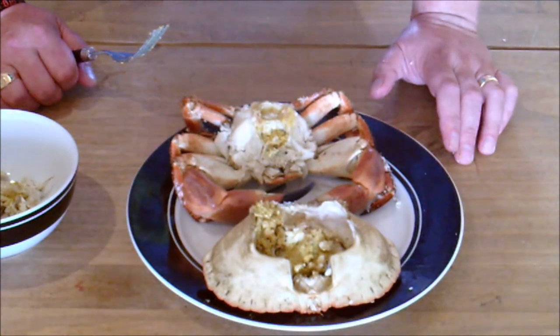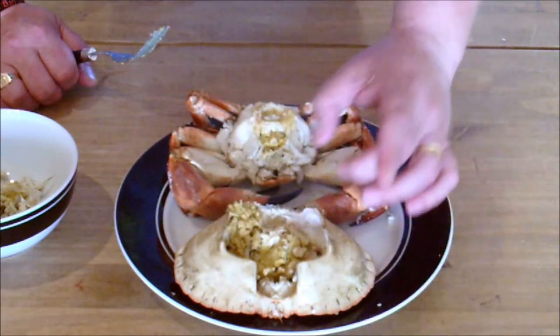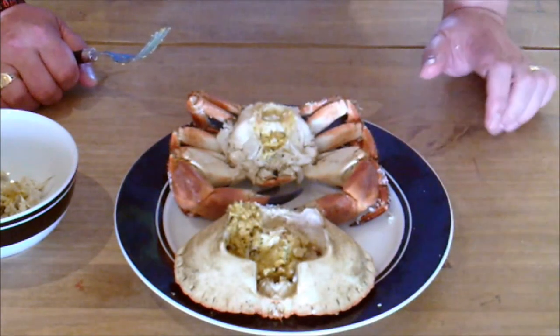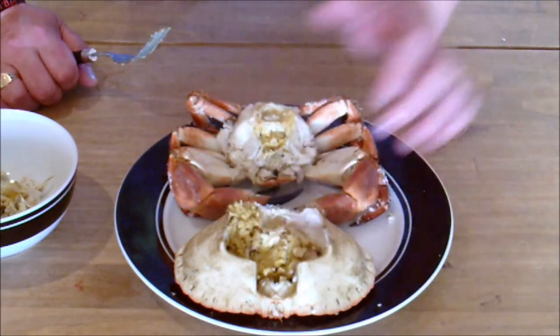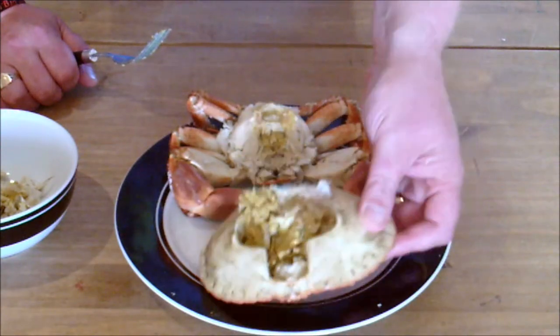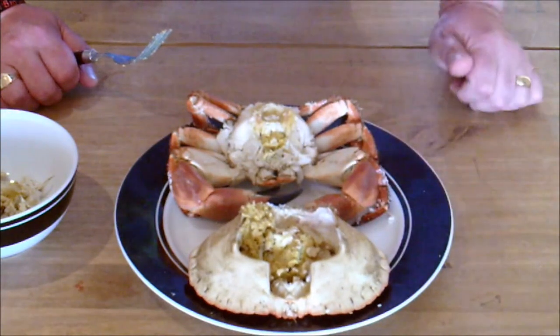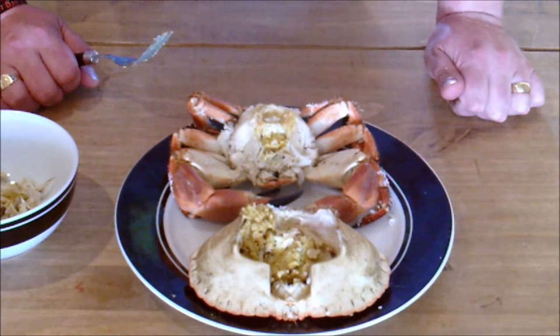You can buy them in the shops and from your fishmongers already dressed. What you'll find is they'll break this shell further apart, already have scooped out the white meat as best they can from the body of the crab and packed it into the shell of the cap. And you'll just buy the cap stuffed with crab meat. Dead easy way of eating crab, but obviously you're going to pay for the time the fishmonger has spent cleaning it out and preparing it. And that's it - brown crab made easy.